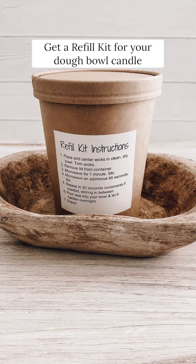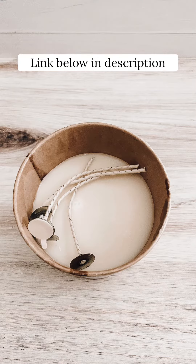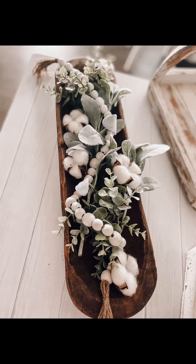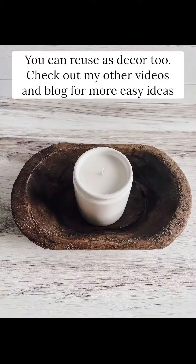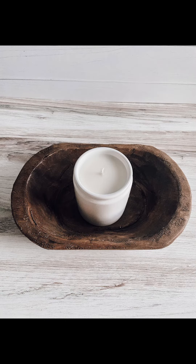One way you can reuse it is by refilling it — I have these super easy refill kits and I'll link them below, so you can reuse it as a candle. Another way is as decor: fill your favorite dull bowl filler in it or use it as a candle holder. I have lots of videos on this, so check my channel for more.